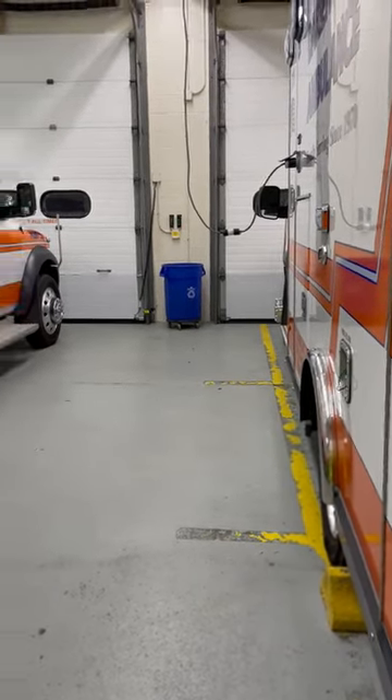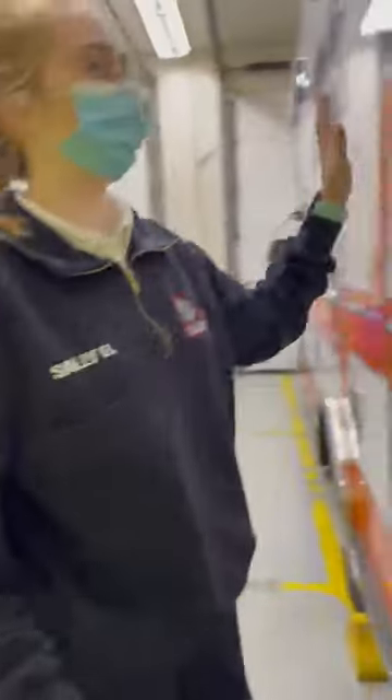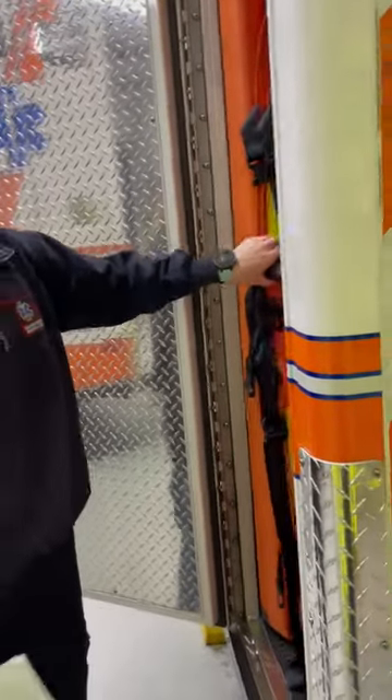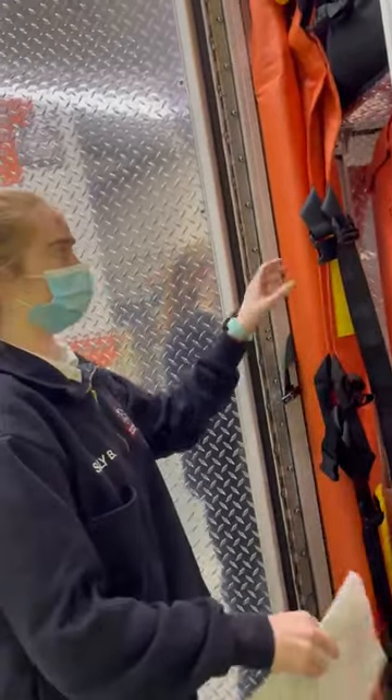Roger training episode six: the Reeve stretcher. Found in the driver's side rear outside compartment. Right here — don't get it confused with the long back boards or the splinting boards.